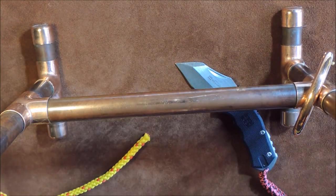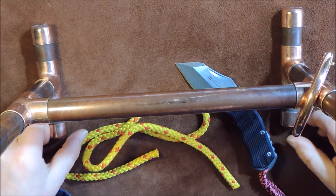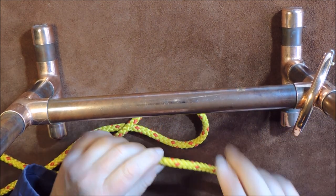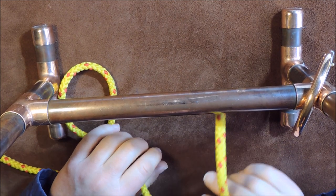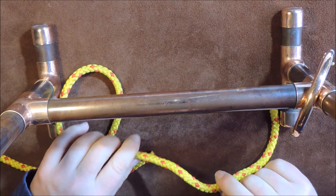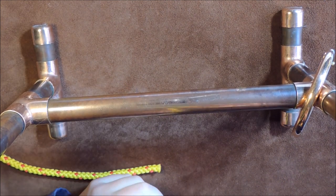I'm going to show you two different ways of tying the constrictor knot. The first way is using the working end, and the second way is the folded method. So first I'll show you using the working end of the rope.